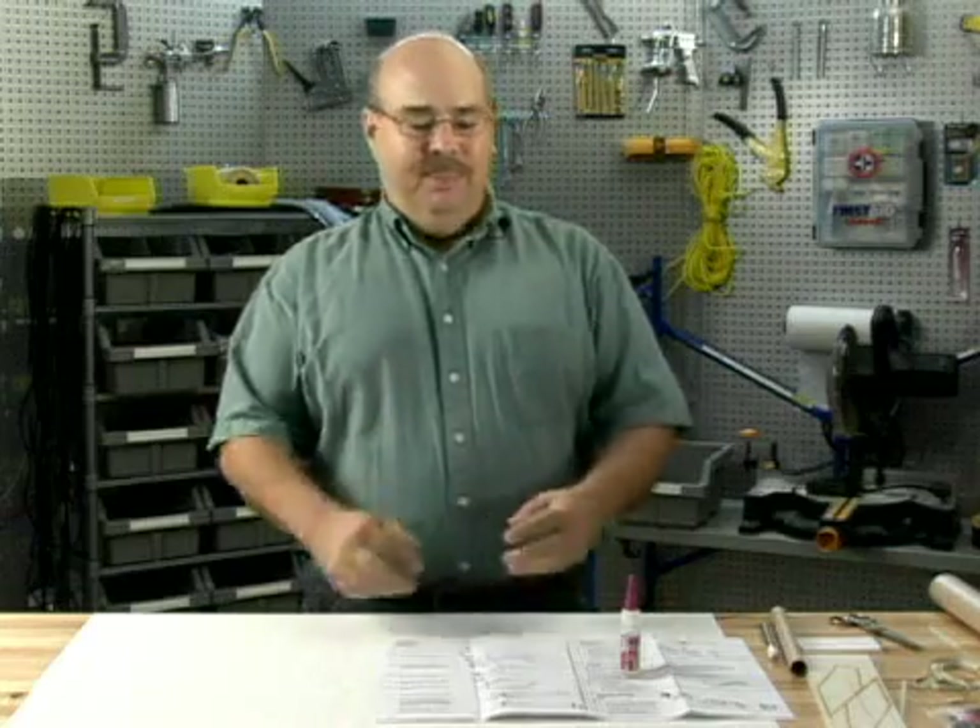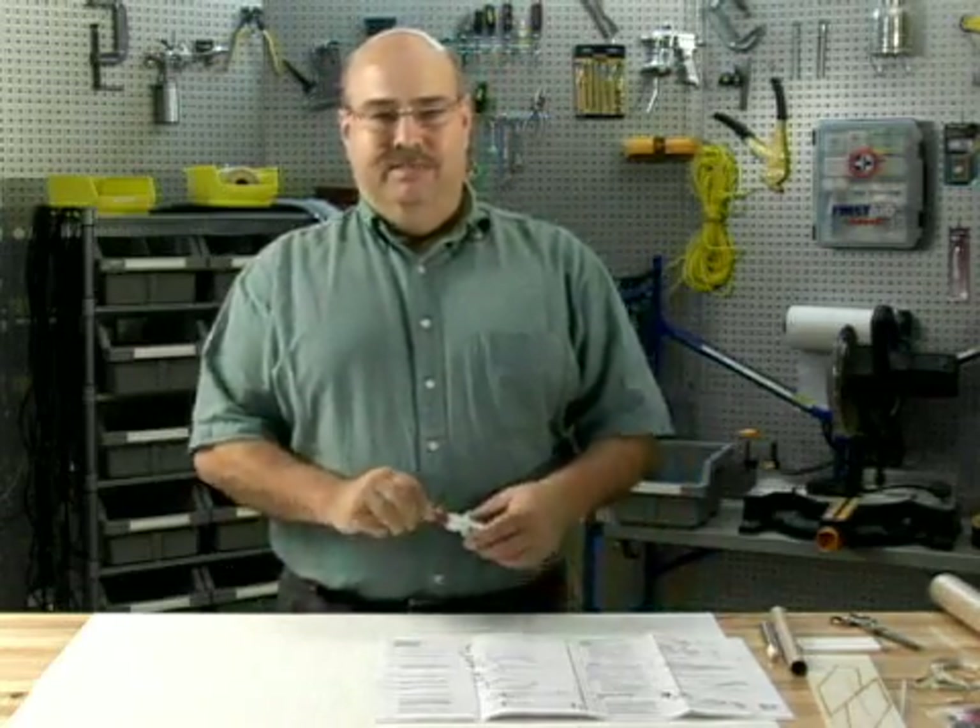I'm going to talk about glues, which are used in model rocket assembly, and I will also talk about sandpaper. Glues come in many different ways. You can buy them at the store.